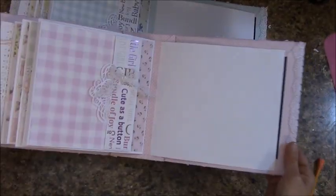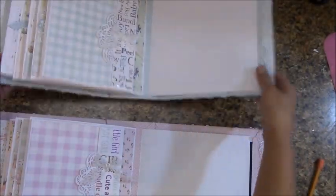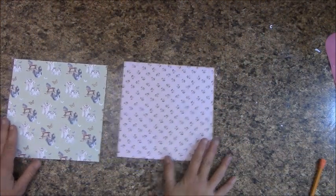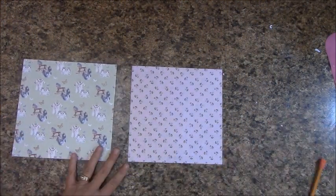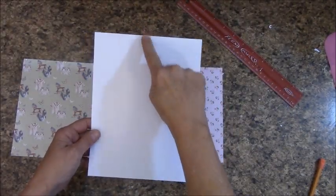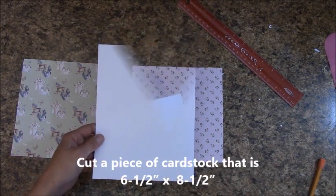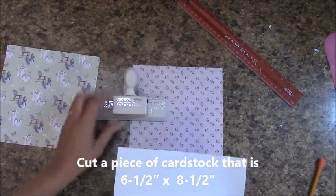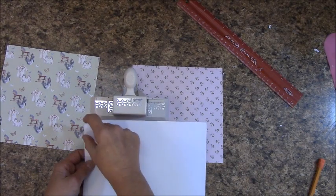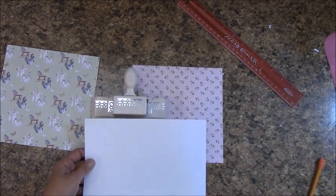I've got my pages in the book. Let's move on to page ten. We're on page ten here. Let's get our pieces out. Cut a piece of card stock that is six and a half inches by eight and a half inches. We're going to use our half-inch punch along the long side.